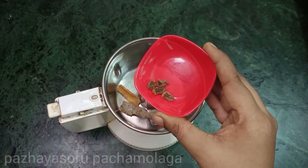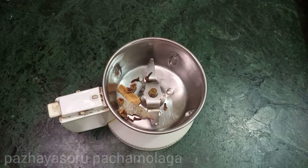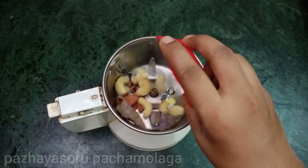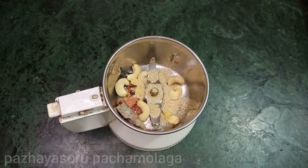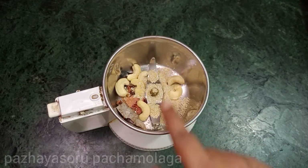We will use a mix jar. For this, we will use 4 cloves. Use 4 cloves and 1 small plate of sugar. Add 1 teaspoon of salt. Now we are going to make some sauce.